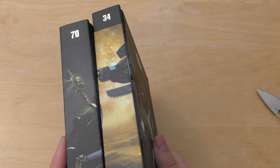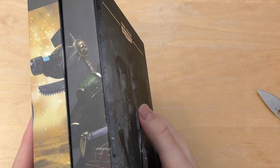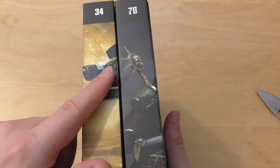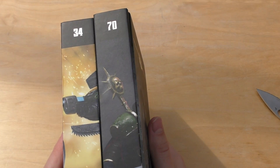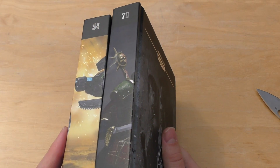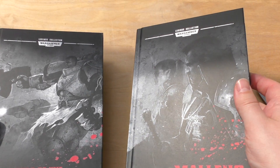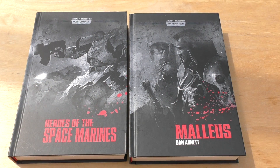Book numbers wise, you've got 34 and 70, so we're getting there — we're building up the collection. I like this sort of yellowy, golden spine cover. We'll have a look at the collection and how far it's come in a few months. But that's both of this month's issues. Thank you ever so much for joining me today. Thank you for watching The Emperor Protects.